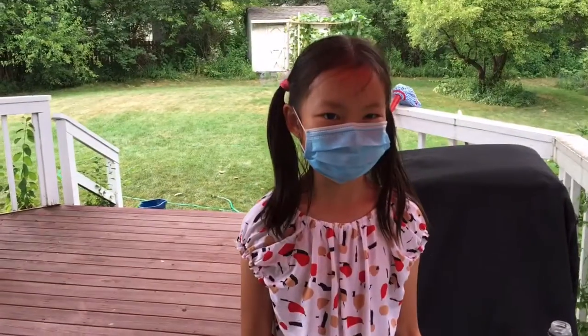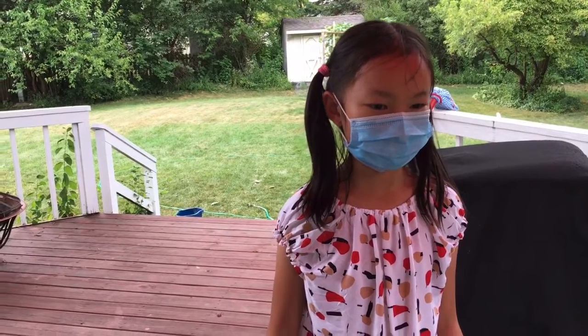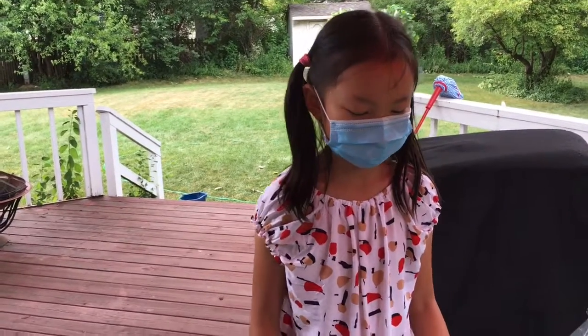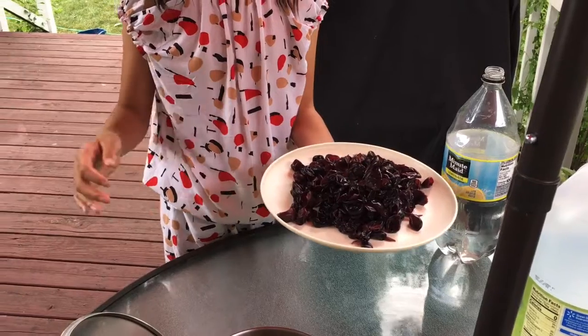By the way, I'm wearing a mask to remind everyone that we're still in a big pandemic, and we should still always wear a mask when we go to crowded places.